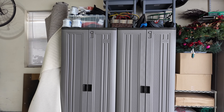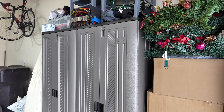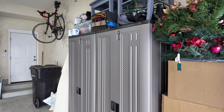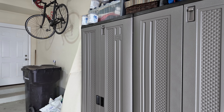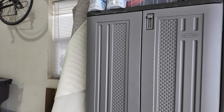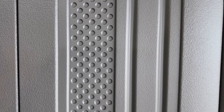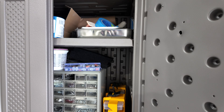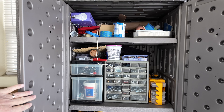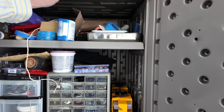They are a resin product that really has held up well. We've had these now for — gosh, at least three years, maybe even a little bit longer — and they're just really really nice cabinets. They're solid. They're all resin and they lock up on the top and on the bottom. We've got this one pretty full with paint and all kinds of stuff, and it's really really solid.